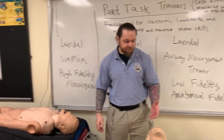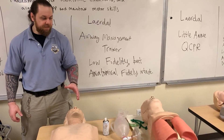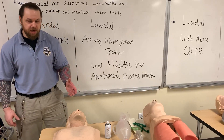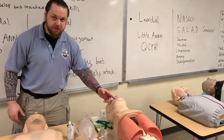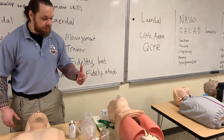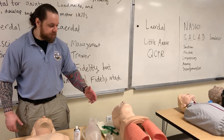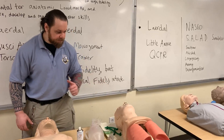To my left, we have part task trainers. And even though they are low-fidelity, they have anatomical fidelity. What that means is that anatomical landmarks are correct. So we can see the mandible, we can see the oral pharynx, and we can visualize the landmarks that we need in order to perform airway procedures. This mannequin is also used for intubation purposes and things of that nature.